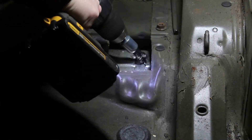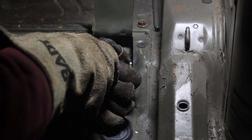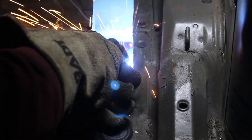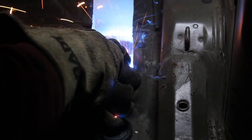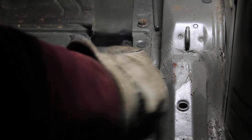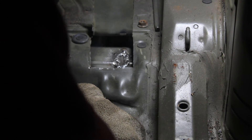I cleaned up the area with an aggressive wire wheel as best I could before welding it in place. I decided to leave the flap the way it is in case I decided to add members to reinforce my subframe and shock towers, depending on how well the roll cage goes.